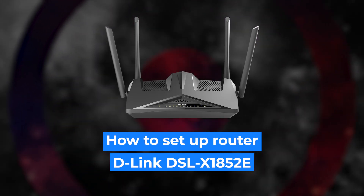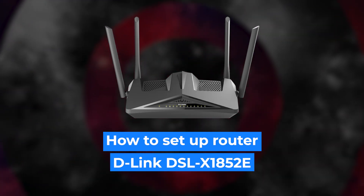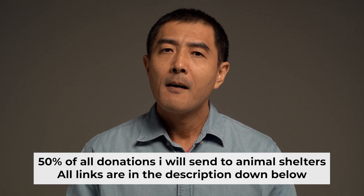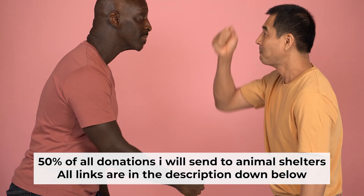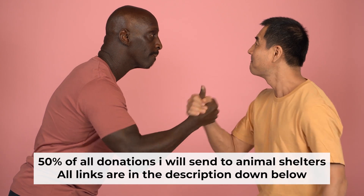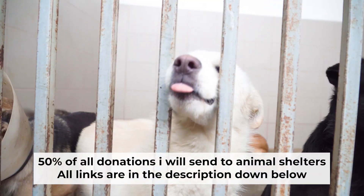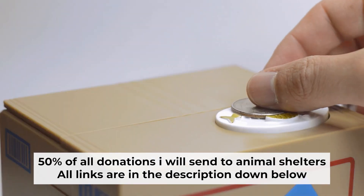Hello everyone, now I will show you how to set up your D-Link router. Before I start, I want to remind you that if my video helps you, please support my work. Half of all donations I send to animal shelters. All details are in the description down below.